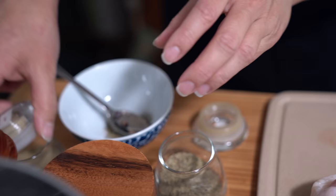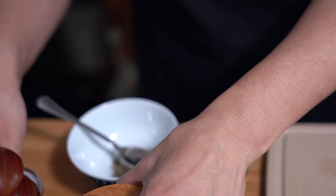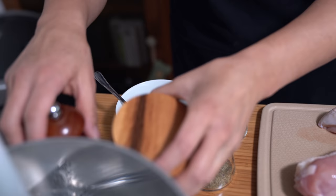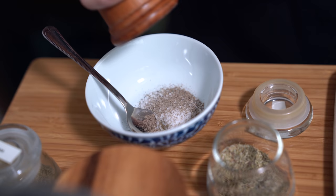I'm doing a very simple seasoning for the turkey breast today: one teaspoon of dry thyme, half a teaspoon of dried sage — or ground sage, I'm not sure what it's called — two teaspoons of kosher salt, and some freshly ground pepper. I'm mixing all the seasonings in a little bowl because I find it's easier to distribute everything evenly instead of doing each one individually.